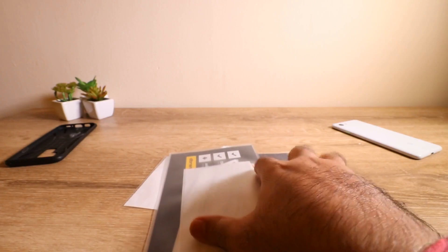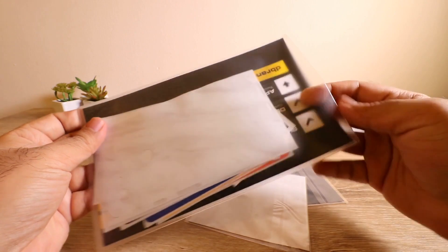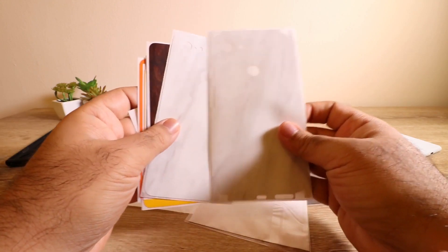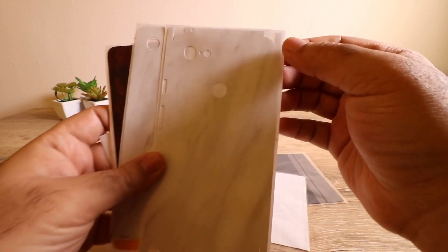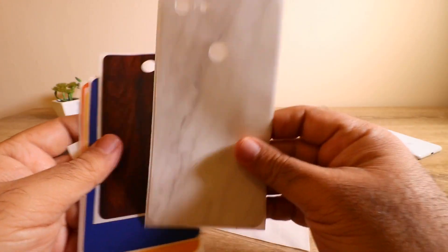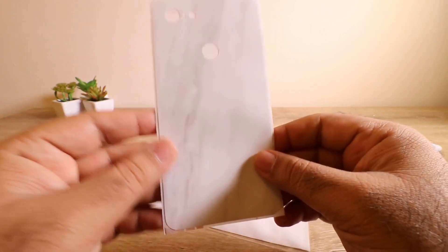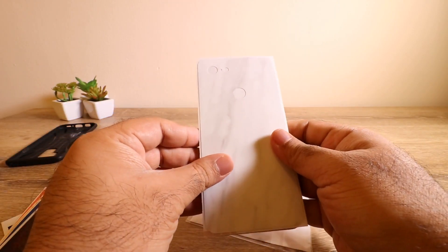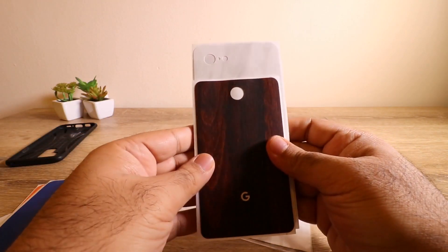I went with the white marble version because I have the white color phone and I didn't want to lose the color — this was the closest to protection I could get. You get the full precision-cut version which goes up to the corners of the device, and you also get just the back version, which is simpler to apply and doesn't cover the corners — it's just for the entire back glass. I thought I'd put this on the device as a complete back cover.